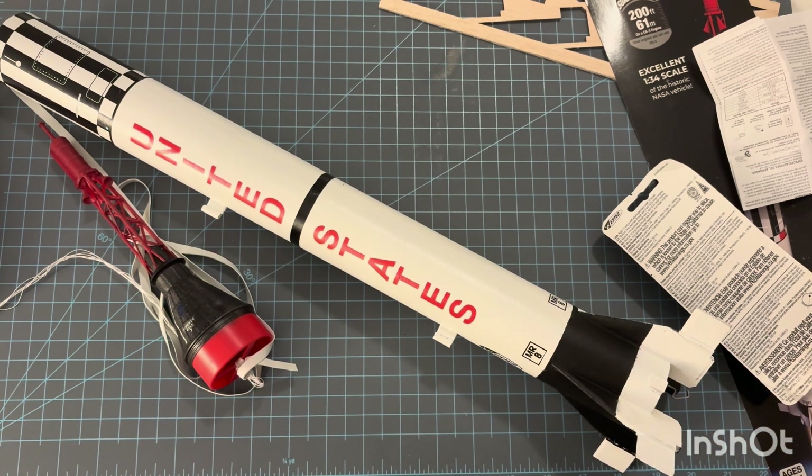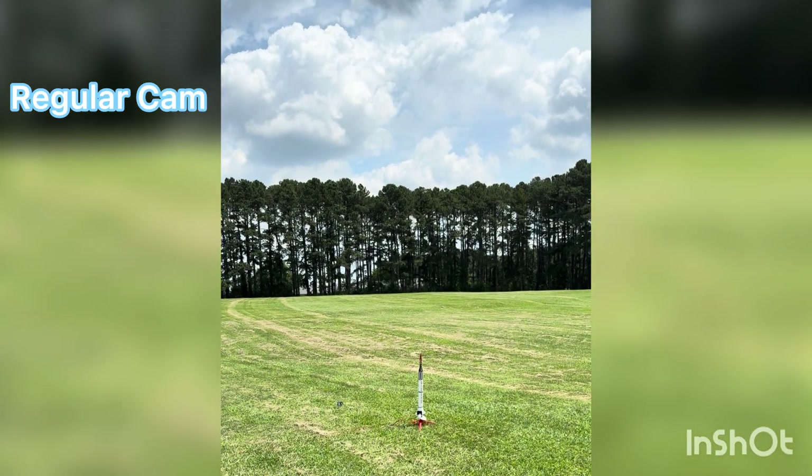I do recommend this kit. The build is a lot of fun, and it's a lot of fun getting it decorated. If you like scale models or want to get into scale models in model rocketry, I think this is a great starting point. So before getting to the launches, like and subscribe if you enjoyed the review. Thanks for watching. Three, two, one.